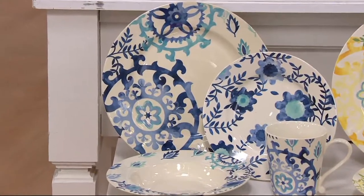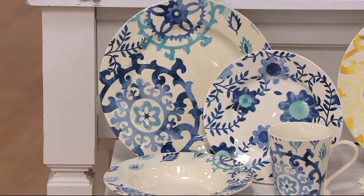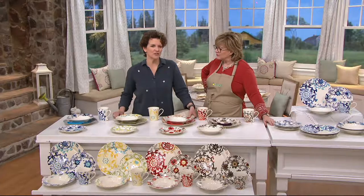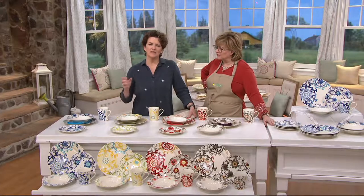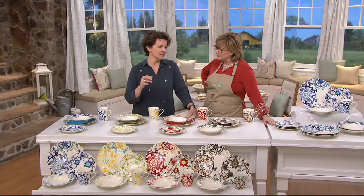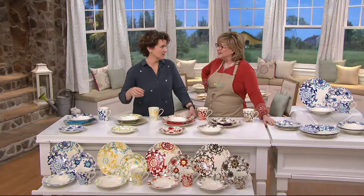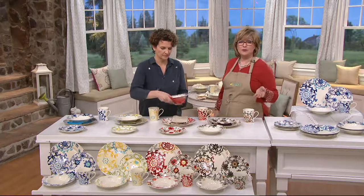The blue is gorgeous — it has rich colors along with really pretty sky blue and pale blues. That rich deep blue just draws you in and makes the pattern so much more interesting, while still giving you some white space. I like to have a little white space on the dish.